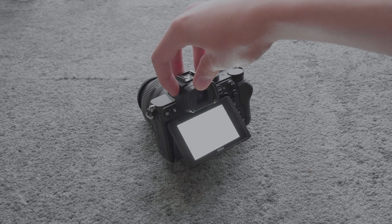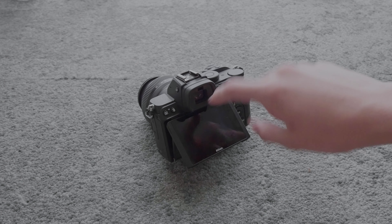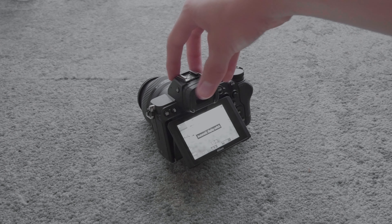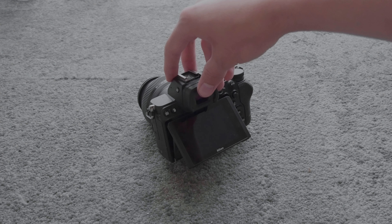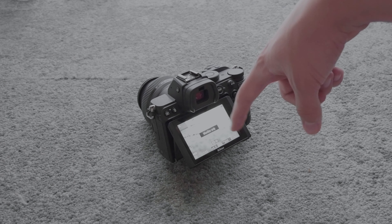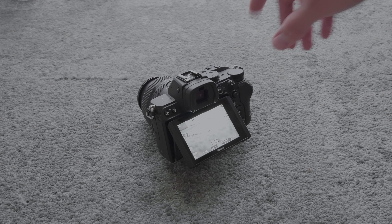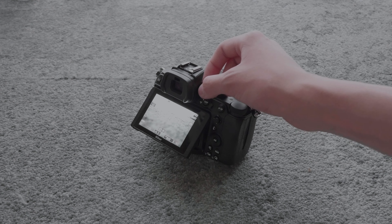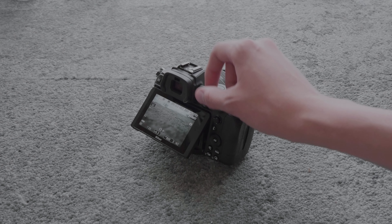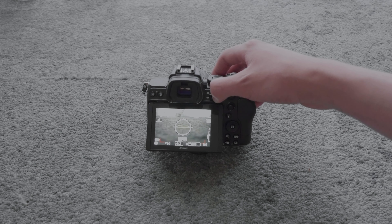Right here you can change the display options. This dial allows people with glasses to see through the eyepiece only, through both the eyepiece and the screen, or just through the screen. This other dial allows people with glasses to see through the eyepiece. By pressing this button, you can scroll through the different display options.